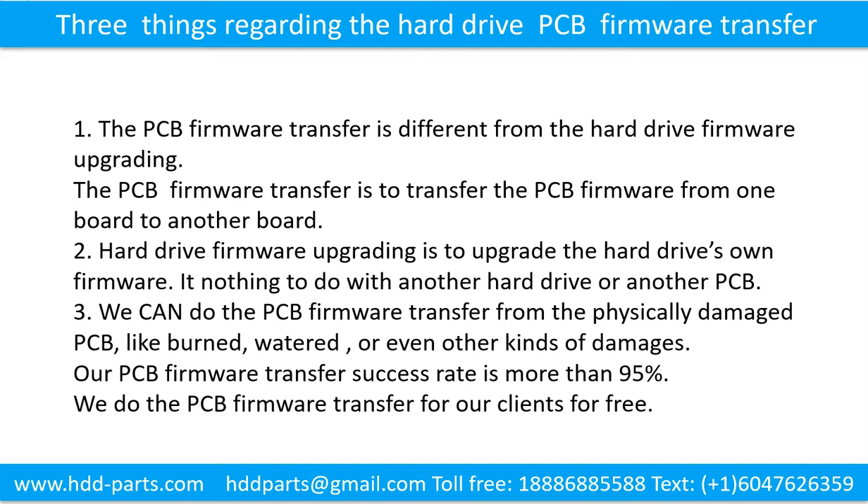There are three things regarding the hard drive printed circuit board firmware transfer. First, the printed circuit board firmware transfer is different from the hard drive firmware upgrading. The PCB firmware transfer moves firmware from one board to another board. Hard drive firmware upgrading, on the other hand, is to upgrade the hard drive's own firmware — it has nothing to do with another hard drive or another printed circuit board.